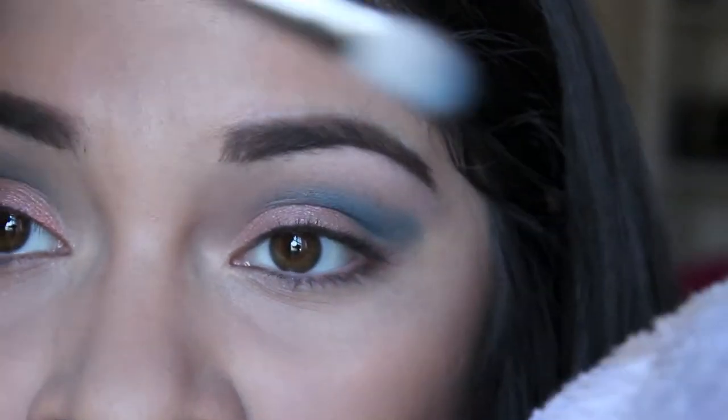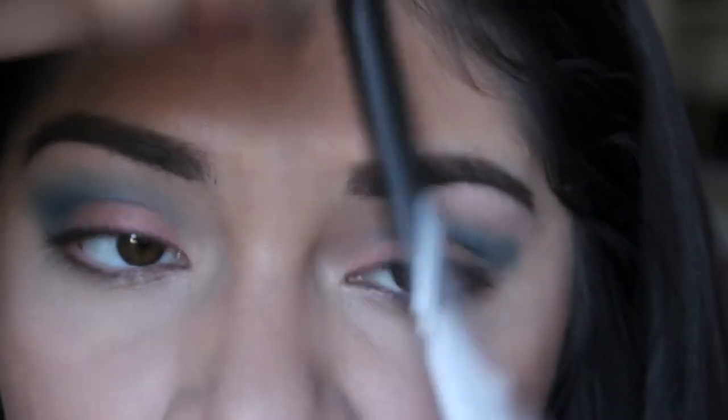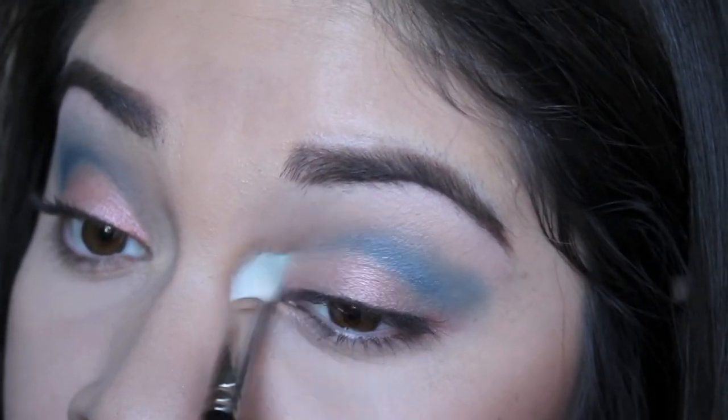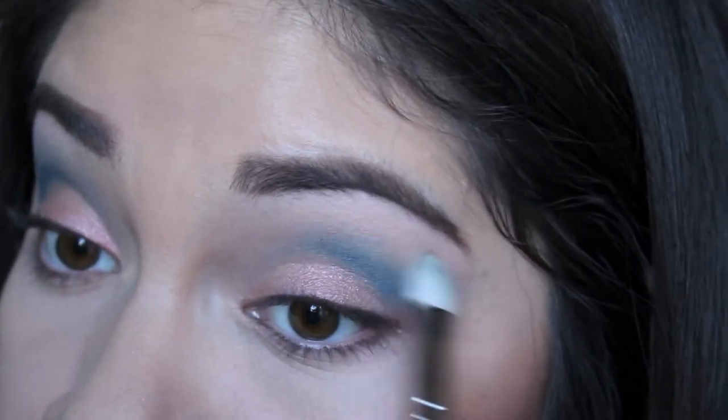I'm going to take a clean towel or tissue paper, whatever you want, and just clean that brush so you have a nice clean blending brush. And you want to blend even more, just on the very edges — right here on the inner part and on the edges of the shadow.